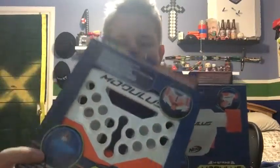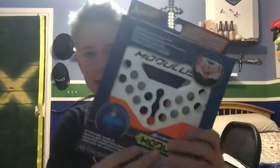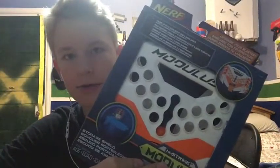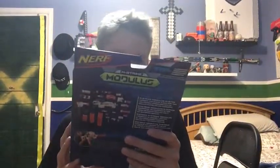So we're just going to review the storage shield and the storage stock. I haven't seen this at all — like any reviews or anything yet — so hopefully this will be helpful. Let's just get into the video. I'll review one at a time and then show you what they look like on my everyday Strife. So let's just get into it.